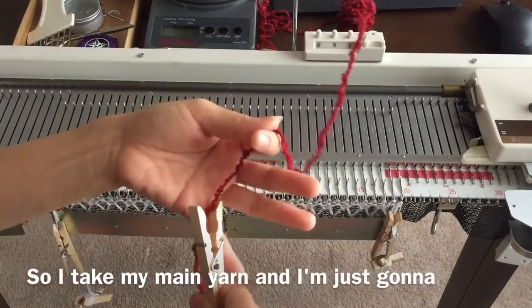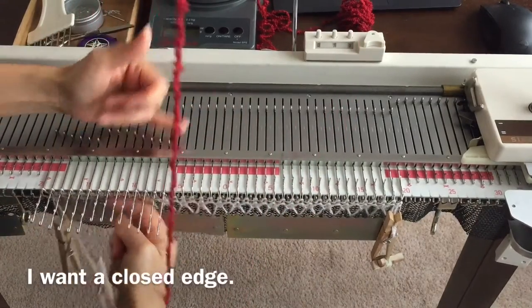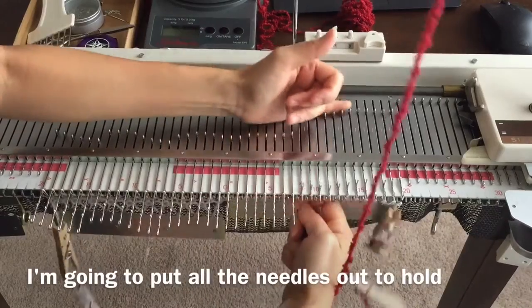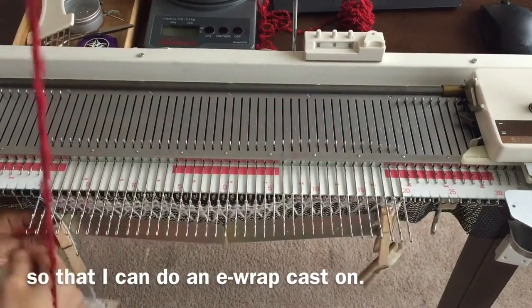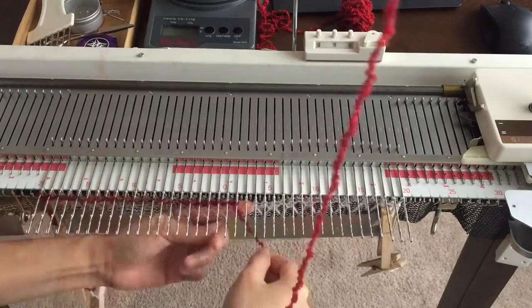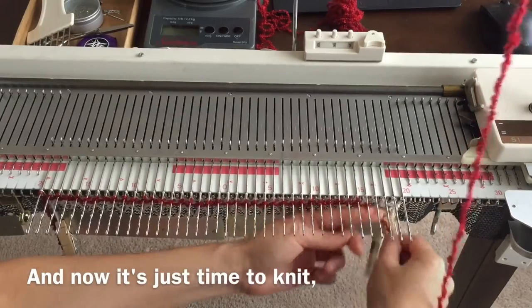I take my main yarn, and because I don't want an open cast on — I want a closed edge — I'm going to put all the needles out to hold so that I can do an e-wrap cast on. And now it's time to just knit.